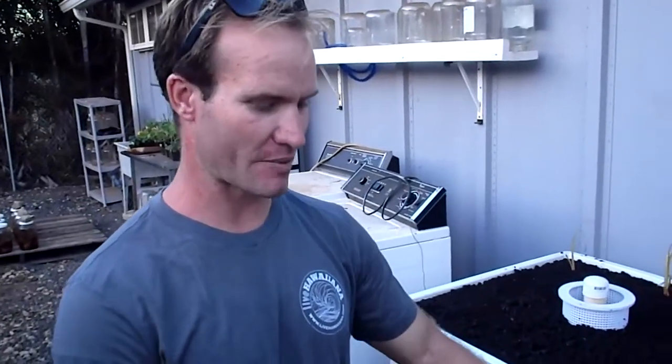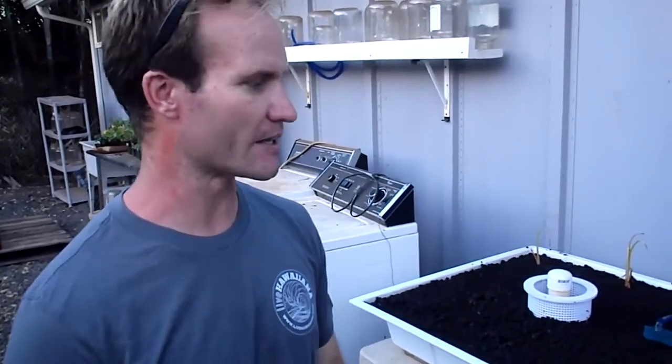I set one of these up with a 10-gallon fish tank on a balcony that was about 12 inches wide in Makaha. And I have a friend that's growing spinach that way on his little balcony. So it's a way that you can provide greens to make a salad.